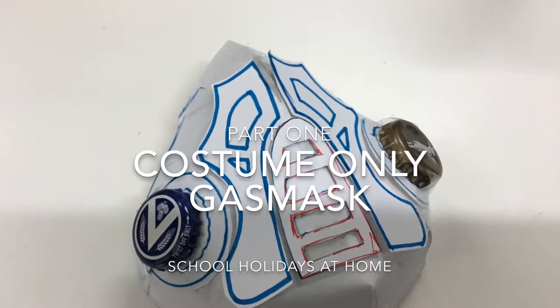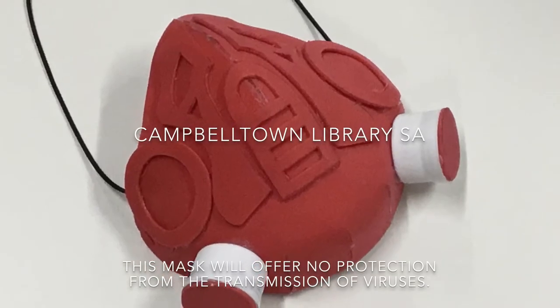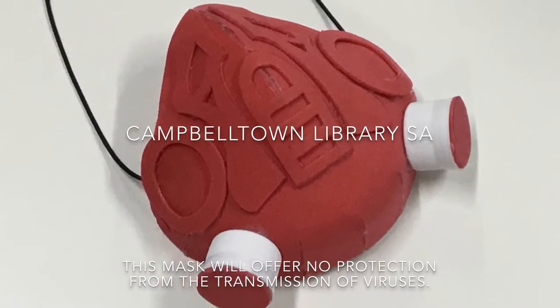Here is my template gas mask. Learn how to make your own cosplay gas mask. Hi everyone, I'm Jasmine and today I've created a cosplay or costume gas mask for us to make out of EVA or craft foam.